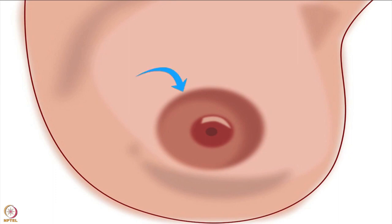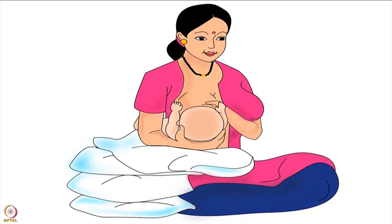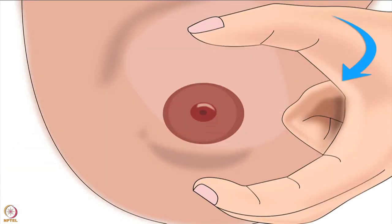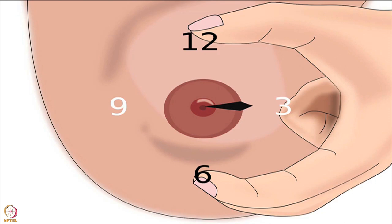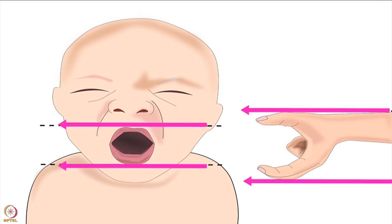Please note, the areola is the dark area around the nipple. Now that the baby is positioned correctly, let us learn how to hold the breast. Using the fingers of her other hand, the mother should cup her breast from the side in a C-shape hold. The mother in this picture will use her left hand to hold her right breast. Imagining the nipple to be the center of a clock on the right breast, she should place her left thumb at 12 o'clock and her left index finger and middle finger at 6 o'clock.